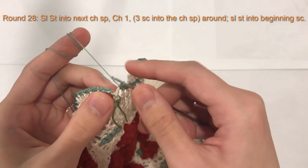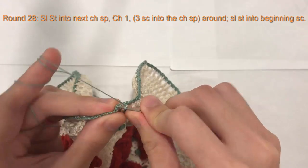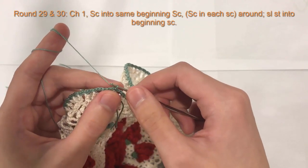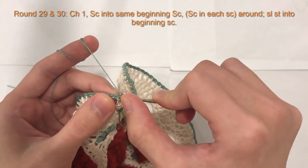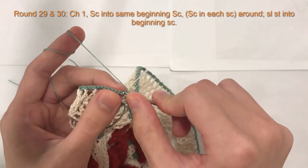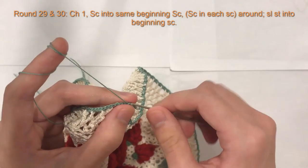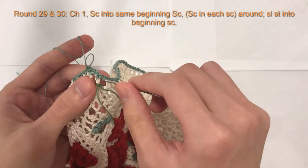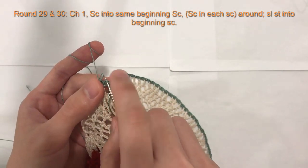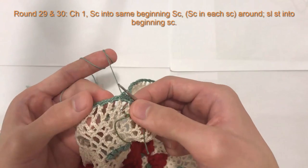Here we are at the end of this round. To finish this round, I'm just going to do a slip stitch into the beginning single crochet of the round. And then I will do three single crochet in the next loop, and that will connect it. Now for rounds 29 and 30, we will do the same thing. At the beginning of each round, we will chain one, single crochet into the same stitch. Do a single crochet into there, and then do a single crochet in the next single crochet all the way around. For round 29, slip stitch into the beginning single crochet. To begin round 30, chain one and single crochet into the same stitch, then single crochet in each of the next stitches all the way around. I will meet you at the end of round 30.